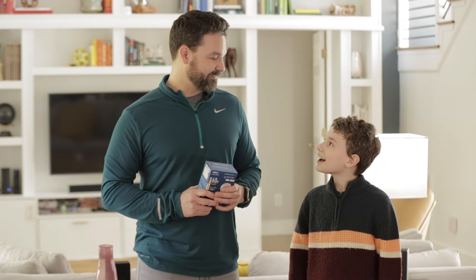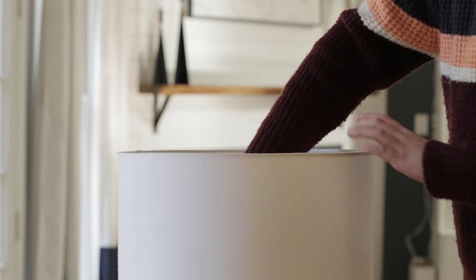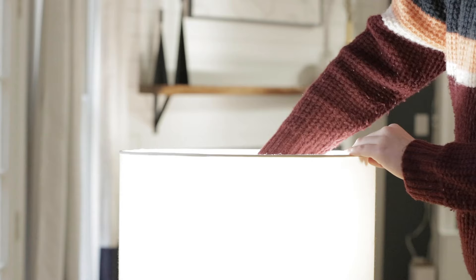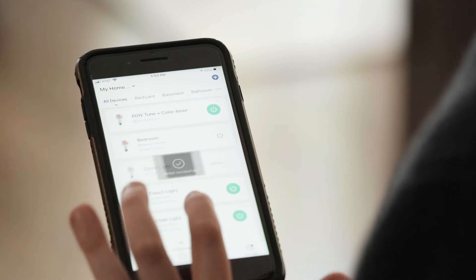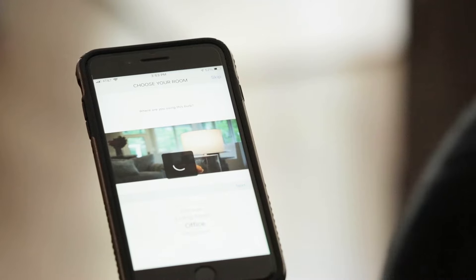You ready? Yeah. Let's do it. First, you'll want to download and register the Cree lighting app. Install the Connected Max Smart bulb. Tap Add Lighting and your bulb will appear instantly. From there, you'll go through a guided setup to automate your home.